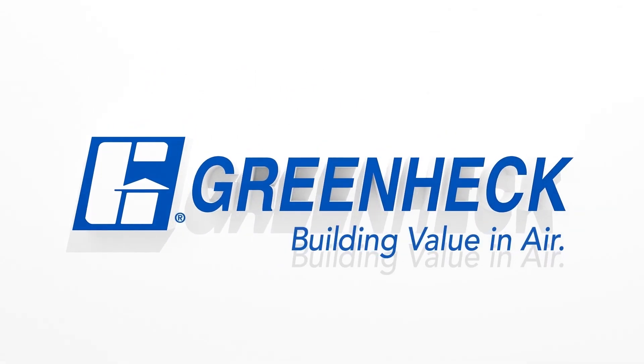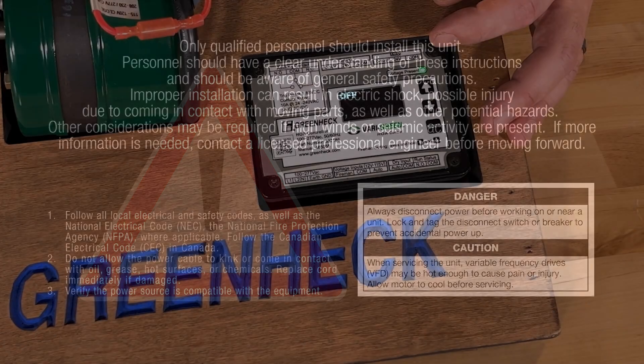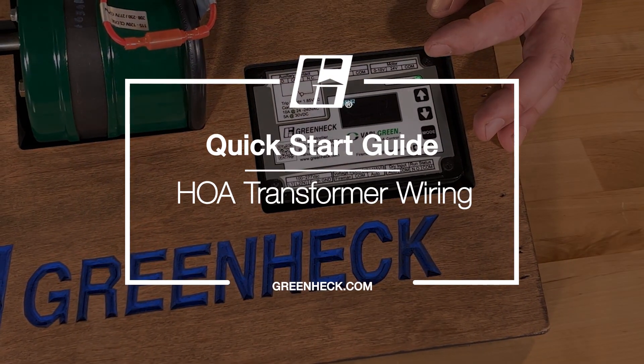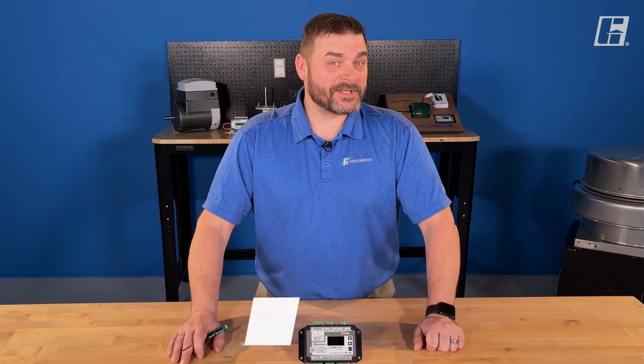GreenHEC — building value in air. Welcome back to the shop. Today we're going to cover a very green control called the HOA, or hand-off-auto.